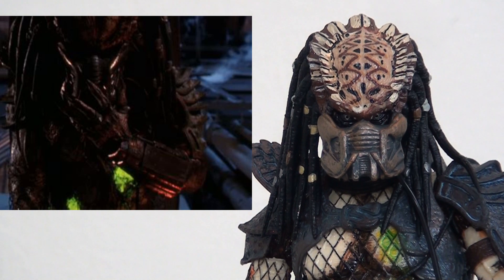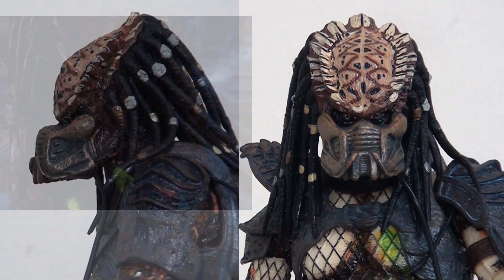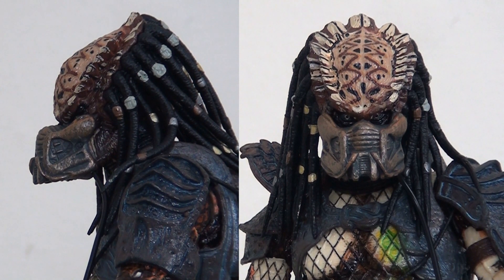It's very nicely sculpted and of course the paint apps are magnificent on this thing. Lots of different colours, lots and lots of detail right down to the whites of the eyes. I think this looks very, very impressive and they've done a tremendous job. As you'd expect from NECA they're on top of the game here and this looks absolutely fantastic.